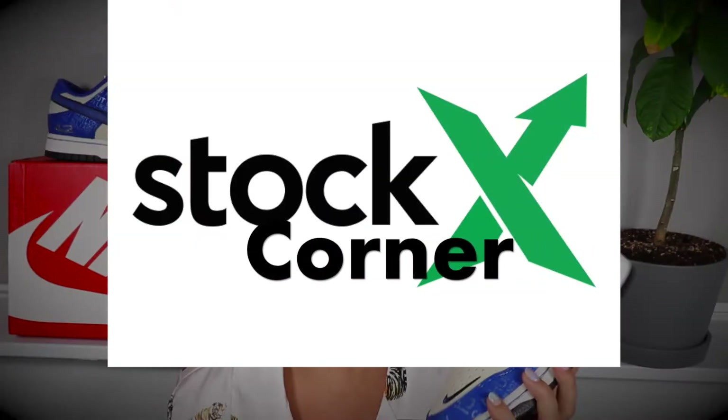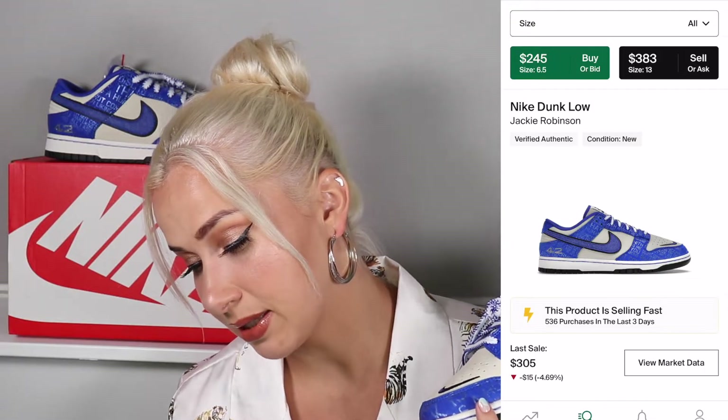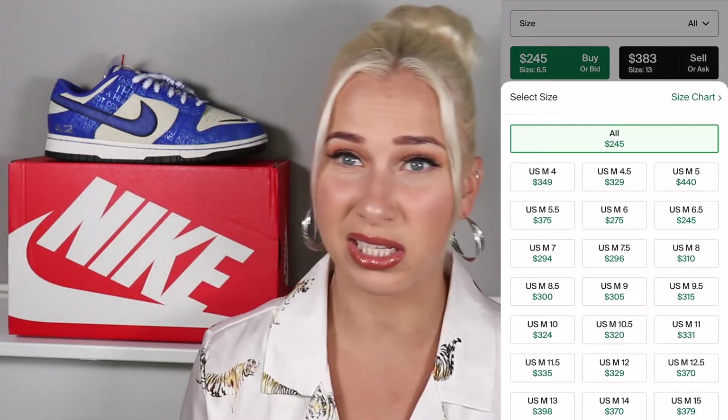Let's take a look at what the price is on StockX at this moment. Prices are between around $300 and $350, so there's not that big a difference across all the sizes.